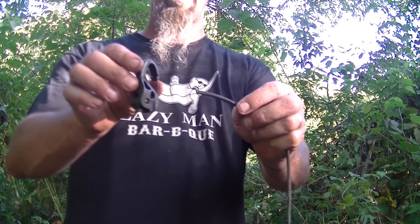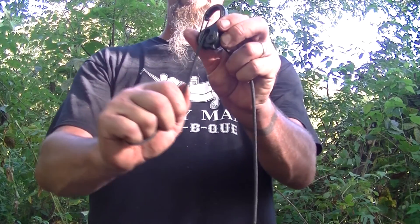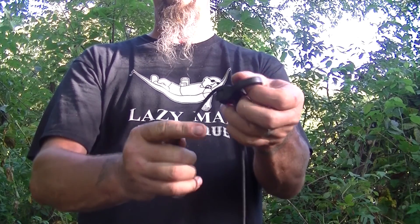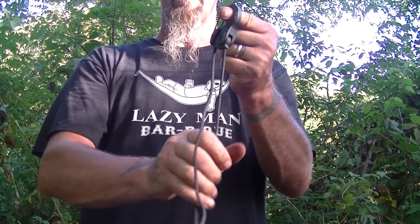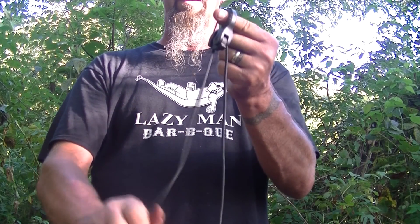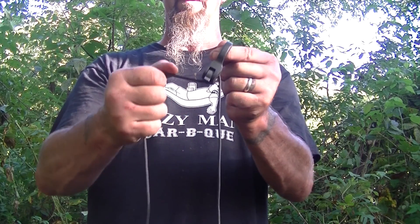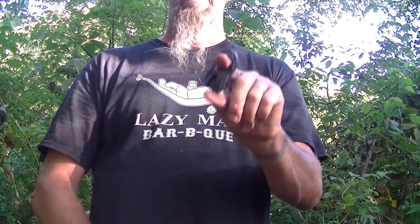Basically you run the paracord through one side, pull it down into the jam, get it into the jam, and it is locked. The best part about this is that if you want to adjust it, you just adjust it and it's locked. To release it, just pull it out and your hammock's down.